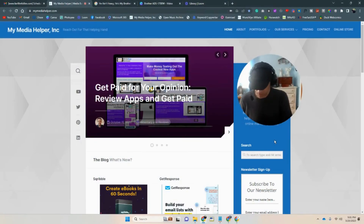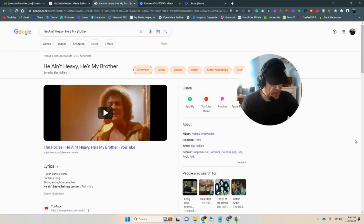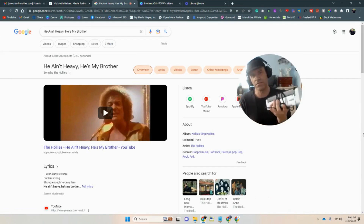Hey, gals and guys, it's Christopher Mosher from MyMediaHelper.com. I never understood the phrase 'he ain't heavy, he's my brother' — I never got it. But speaking of brother, here's a brother right here. It ain't heavy, it's my brother. And it's not heavy, nor is it even my brother.